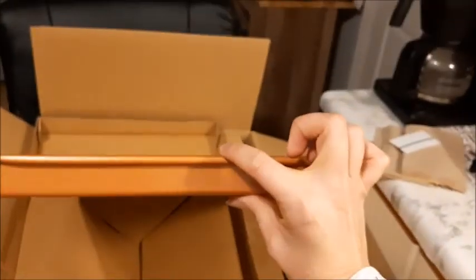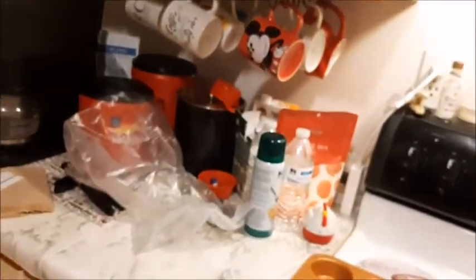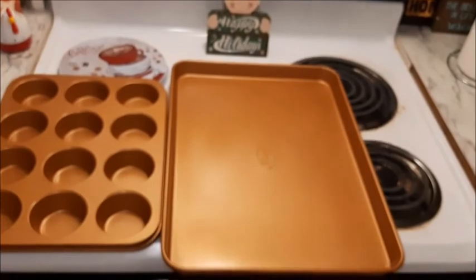Each of these pieces has quite a bit of weight to them. It's like undressing a toddler, I swear. That has a good lip on it — inch and a half or so. It's stamped backwards on the back, so it comes out that way I guess. The baking pan takes up like my whole stove.